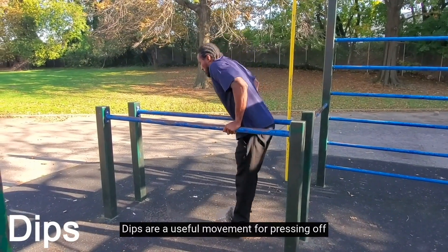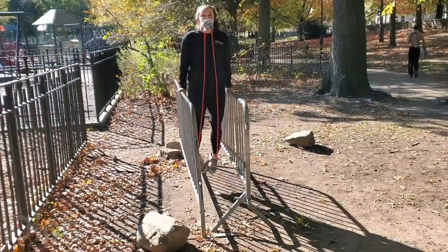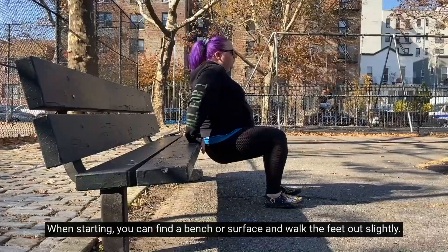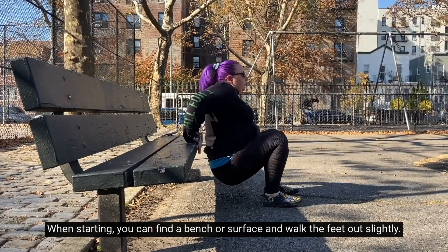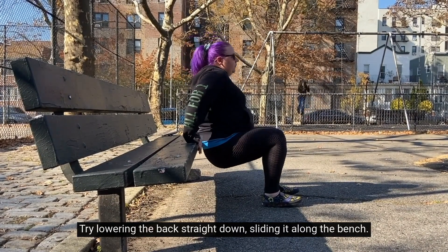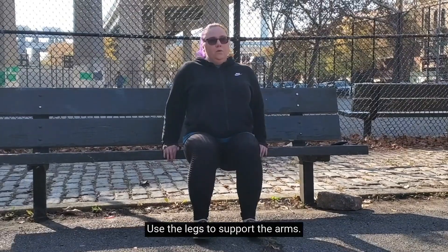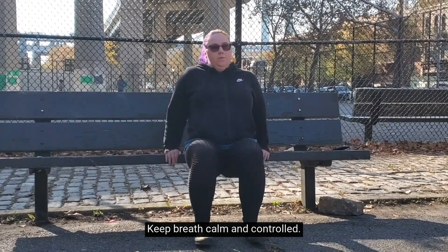Dips are a useful movement for pressing off or up and away from a structure. When starting, you can find a bench or surface and walk the feet out slightly. Try lowering the back straight down, sliding it along the bench. Use the legs to support the arms. Keep breath calm and controlled.